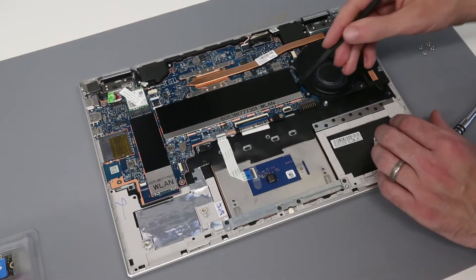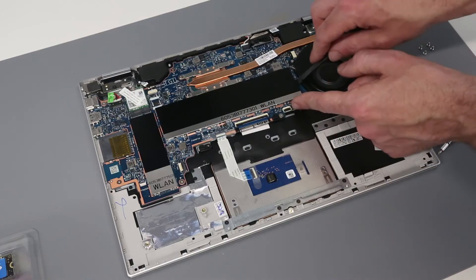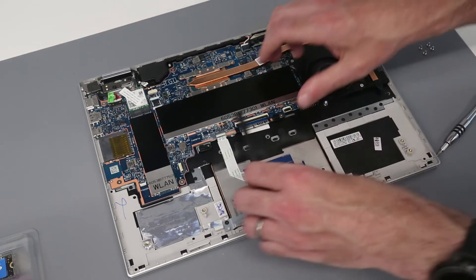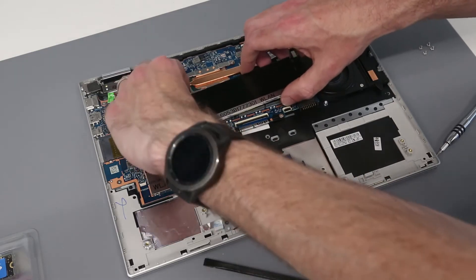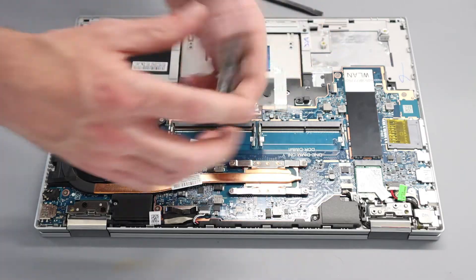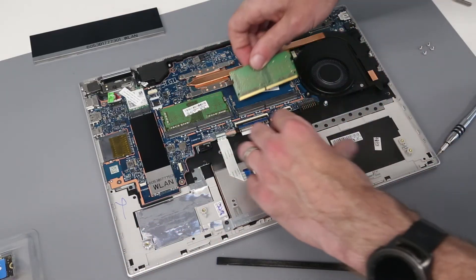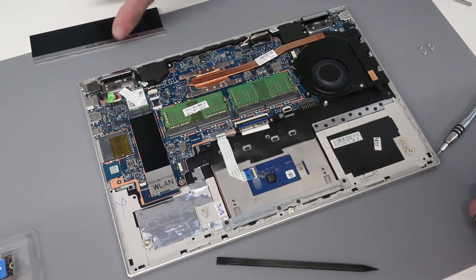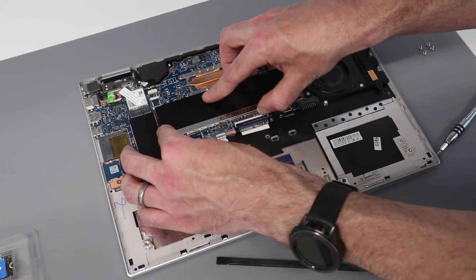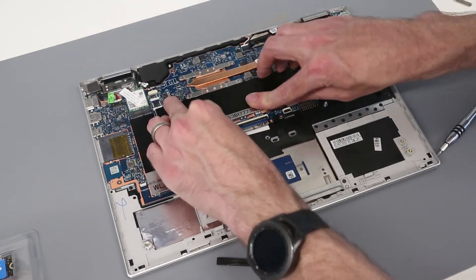To access the memory, we have to do the same thing, so we are going to go on this short edge here. It may not even be necessary to pull those feet out, but we are going to just loosen that very gently with the plastic tool, and then use our pry tool just to lift this cover off. We can see here we have a single 4GB DIMM installed in this particular one, and we are going to add an additional 4GB DIMM. With that in place, we can then take this cover and very carefully slot it back on into the little feet to hold it in place, and press down.